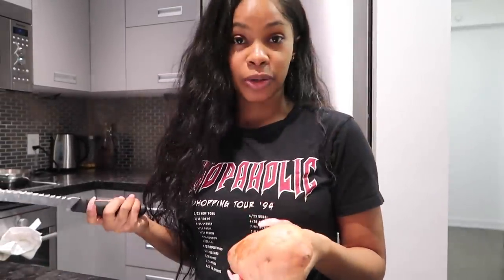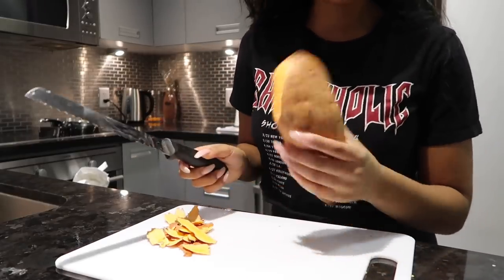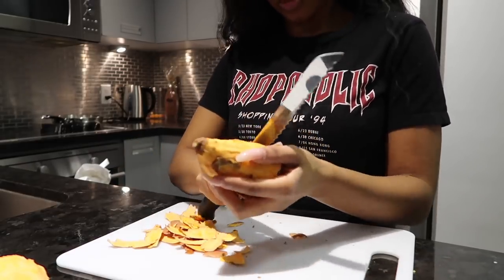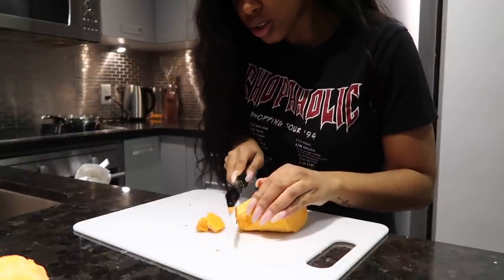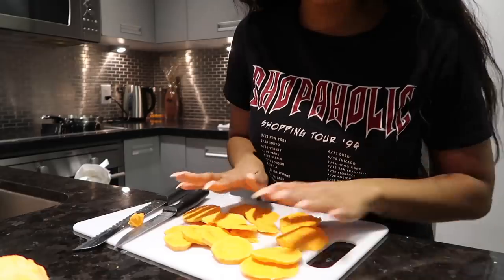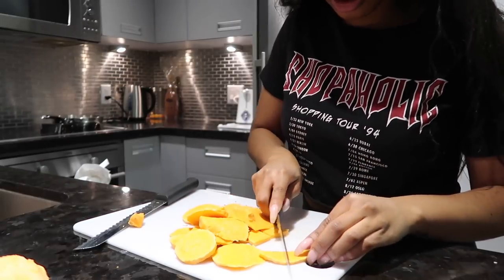So we're going to go ahead and peel our sweet potato. I forgot to get a peeler today — a peeler makes it so much faster — but we're doing it the old-fashioned way, so I'm grabbing a knife and we're just peeling. I actually just realized I don't need the whole sweet potato, so I'm just going to cut it in half. I'm going to go ahead and slice these up, just doing small slices, and then cut them up even smaller — basically cutting them in half.